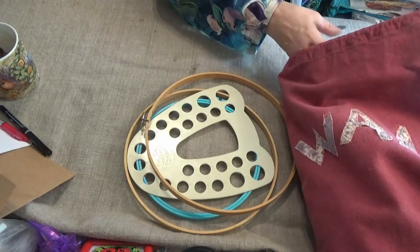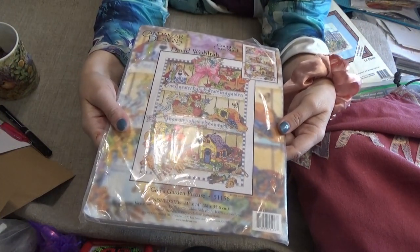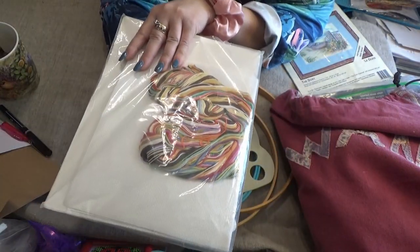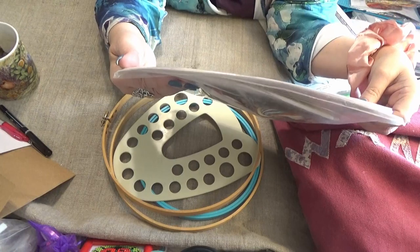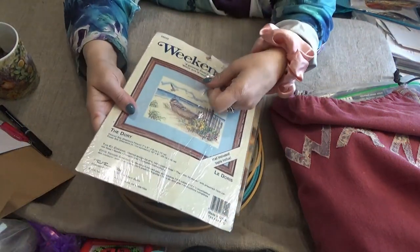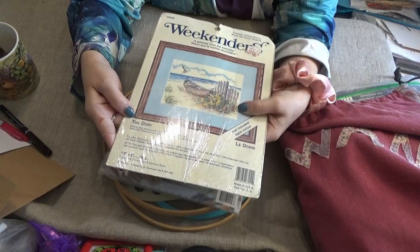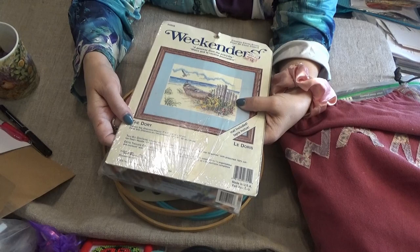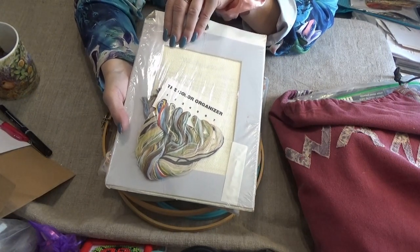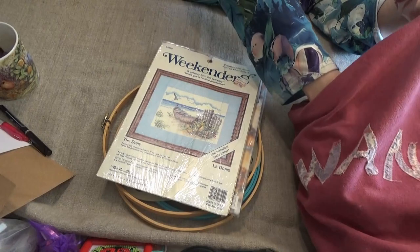I have projects I haven't started yet. This is a Grandma design — it says 'One is closer to God in a garden than anywhere else on earth.' I'm planning on doing that one for my mom. That's counted cross stitch; it's 11 by 14 inches on 14-count Aida cloth. This one is called a Weekender — I got it on sale — it's called 'The Dory,' and finished it will be seven inches by five inches. It's on 14-count Aida and it has its own little masked backing, needles, and sandy-colored thread. I'm going to do that one for Mom for the shore house.